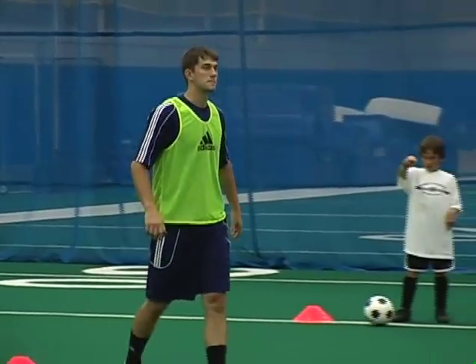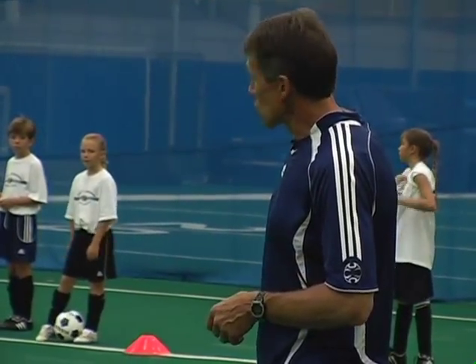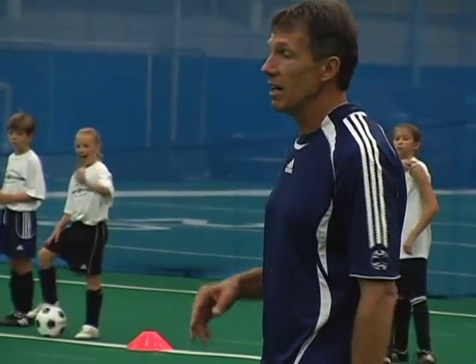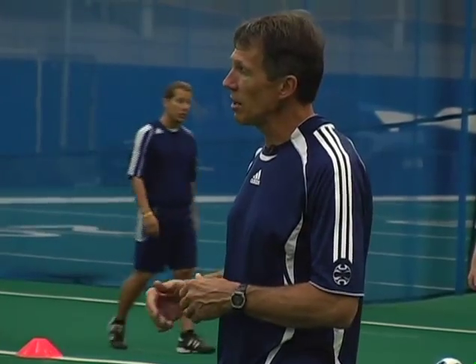Coach Zach Matthews will start out as the defender, and on my command, all the players will try to dribble from that end to this end without getting their ball stripped by Zach. If their ball is touched or kicked away, for the next round they join Zach in the middle as a defender. So as the game goes on, you'll get more and more defenders in the middle, and it'll be more difficult to dribble the length of the channel.